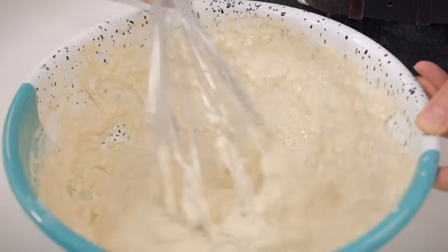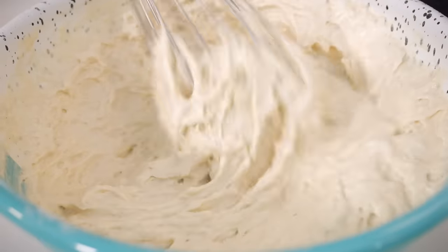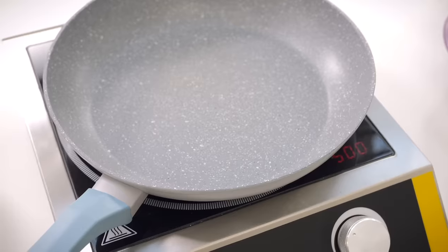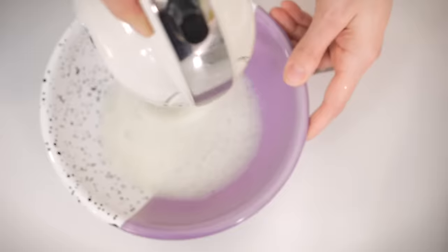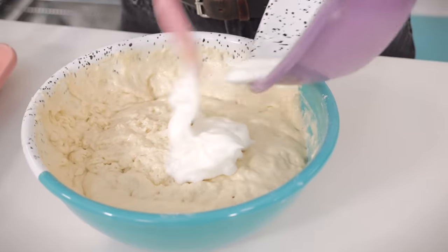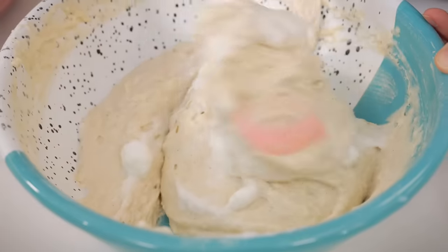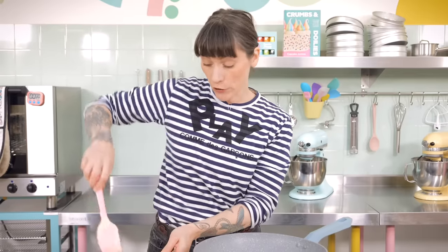Once it's all gone through the sieve, just briefly bring that together with a whisk or spatula — but you don't want to over-mix it once the flour's in. If it's a little bit lumpy, that's totally okay. Once that's done, start preheating your pan on a medium heat. Then whip up your egg whites using a hand mixer on medium speed for a couple of minutes until they reach stiff peak consistency. Then, using a metal spoon or spatula, gently fold those egg whites into the rest of your batter.